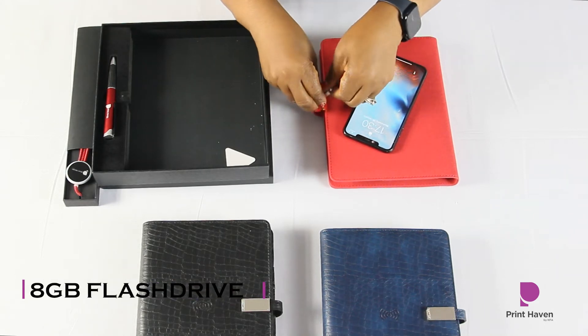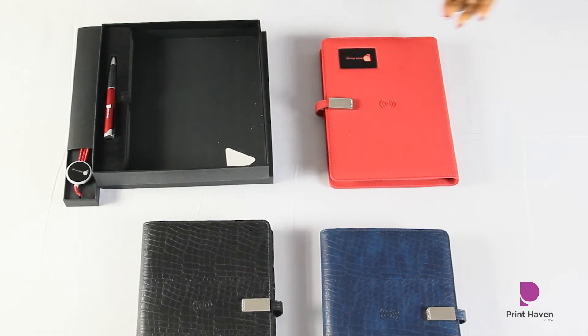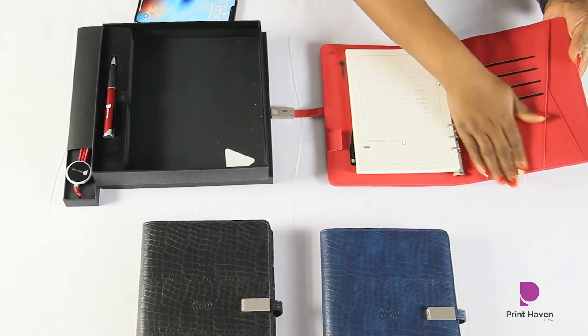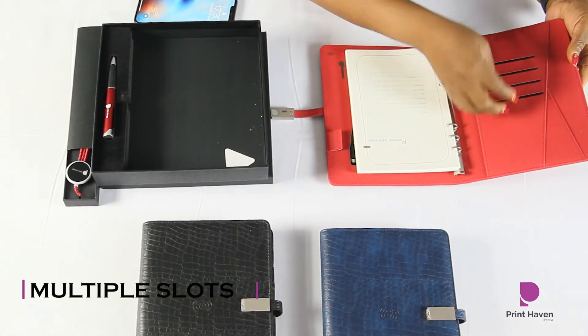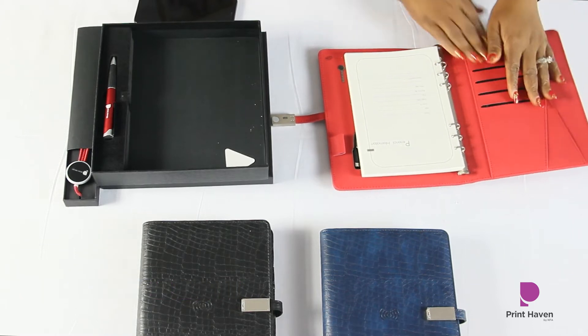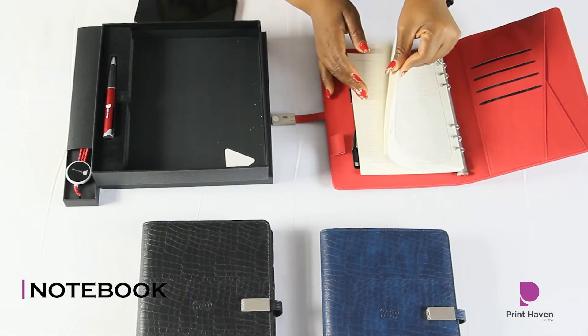It also has an 8GB flash drive right here where you can store your sensitive information. Now let's go into the smart notebook proper — it has a lovely set of slots where you can put your cards, cash, or other notes.